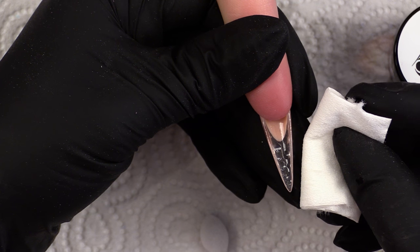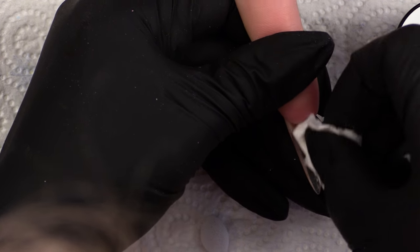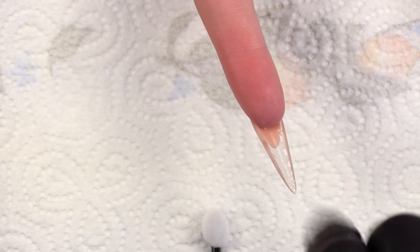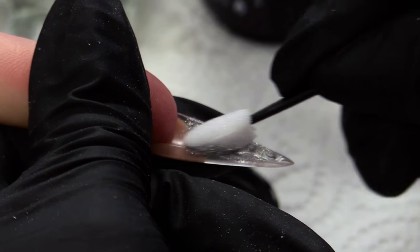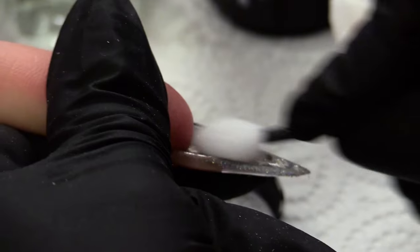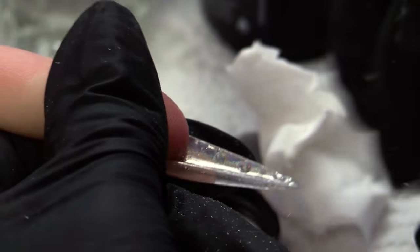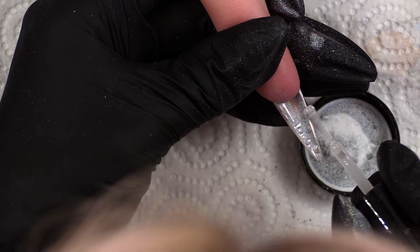What we're going to do now is use a dry lint free pad and take off the sticky layer. And we're going to get the chrome — rubbing the chrome in.